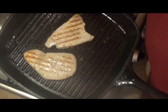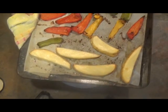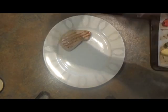The juices are clear, so that tells me it's done, so I'll take it off and serve it up. The peppers and the wedges are all cooked now and the tuna's cooked, so all we need to do is serve up.